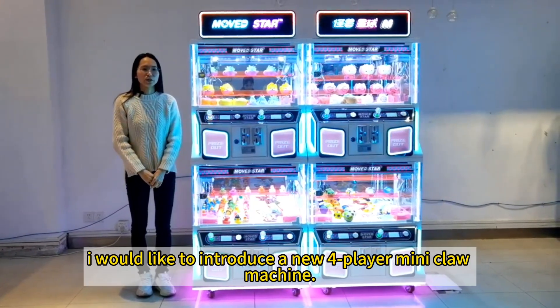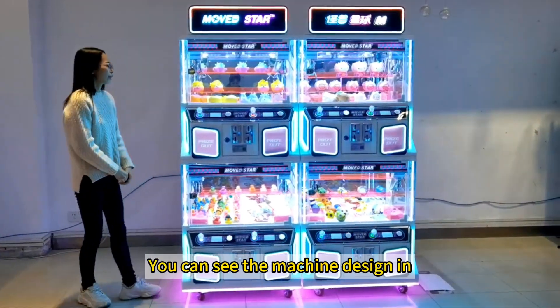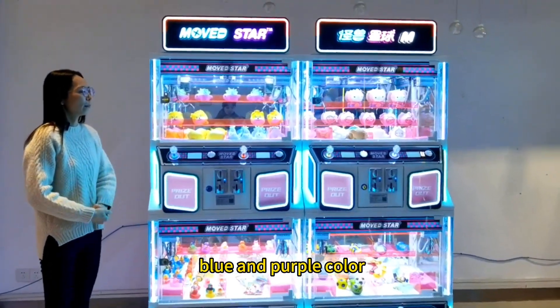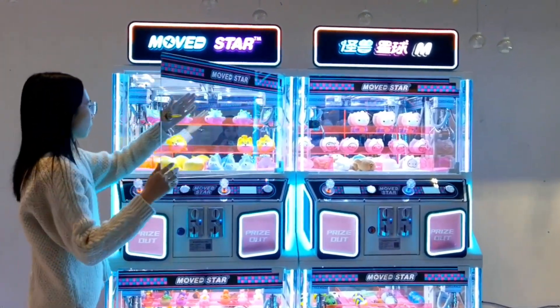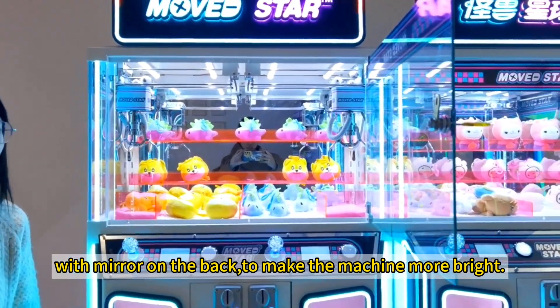Hello everyone, I would like to introduce a new 4 player mini chrome machine. You can see the machine designed in blue and purple color, with mirror on the bed to make the machine more bright.